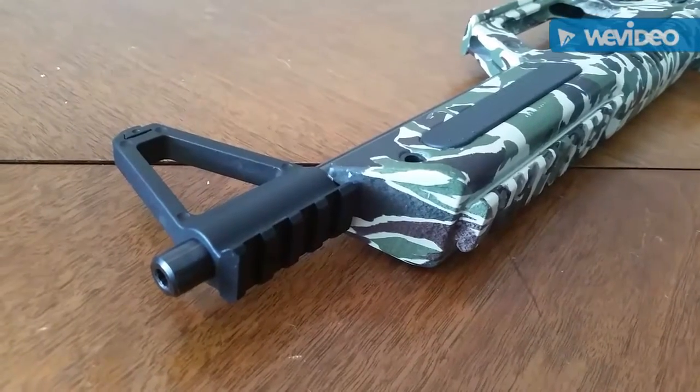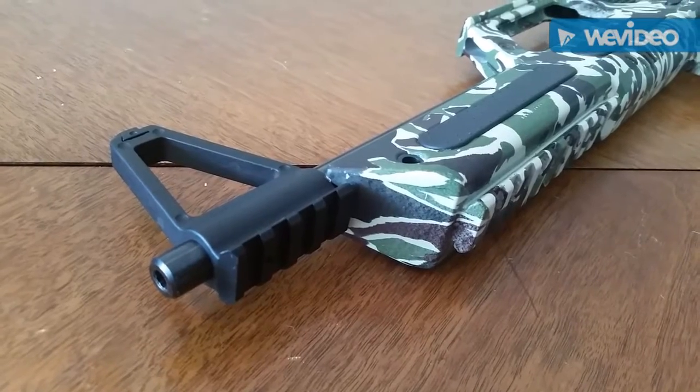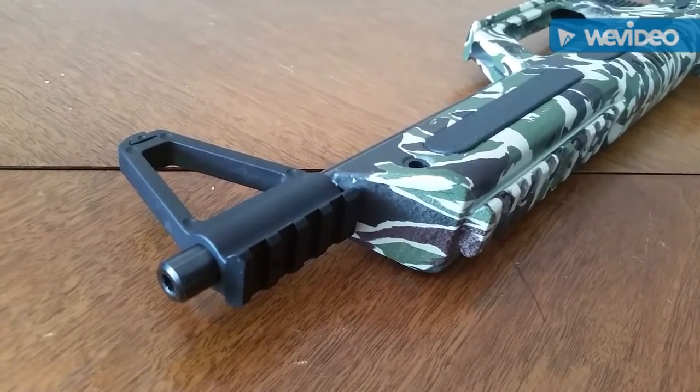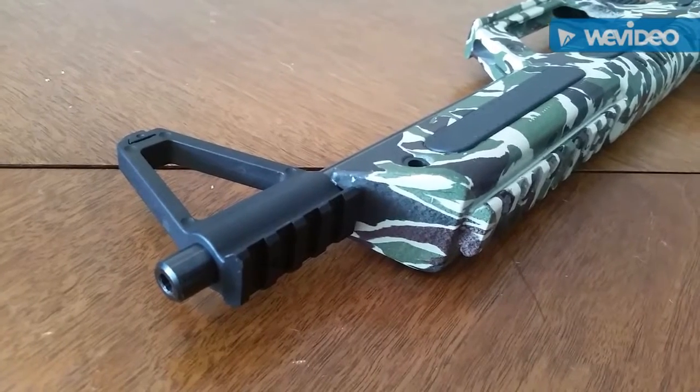Let's start this review at the front, at the muzzle, which is plain and unthreaded. I kind of wish that it was a threaded muzzle because this gun would just be over the top if it was.